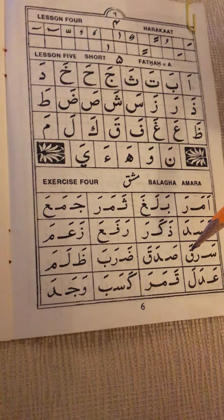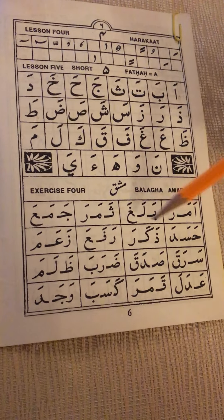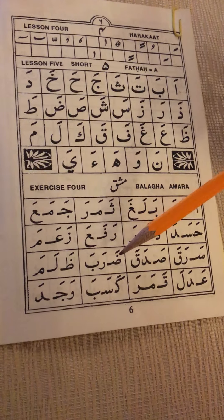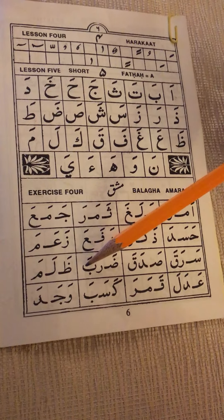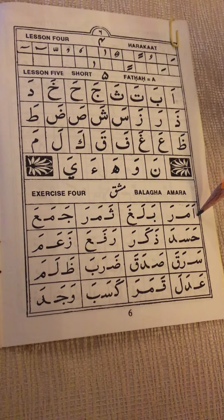What we have to do here is try to make the sound in reading each of these words. Each box has a word, and all the words in this booklet, this Quran Arabic reader, are from the Quran itself. So we go here: alif fatha...